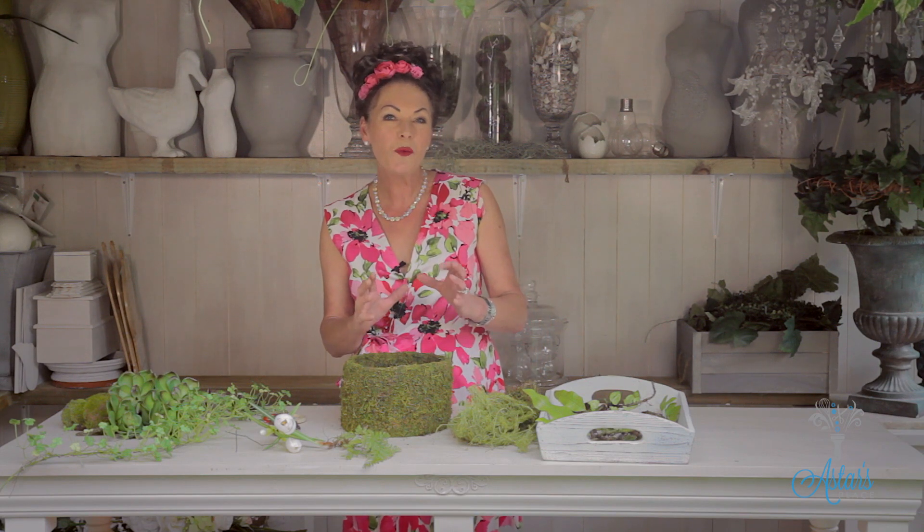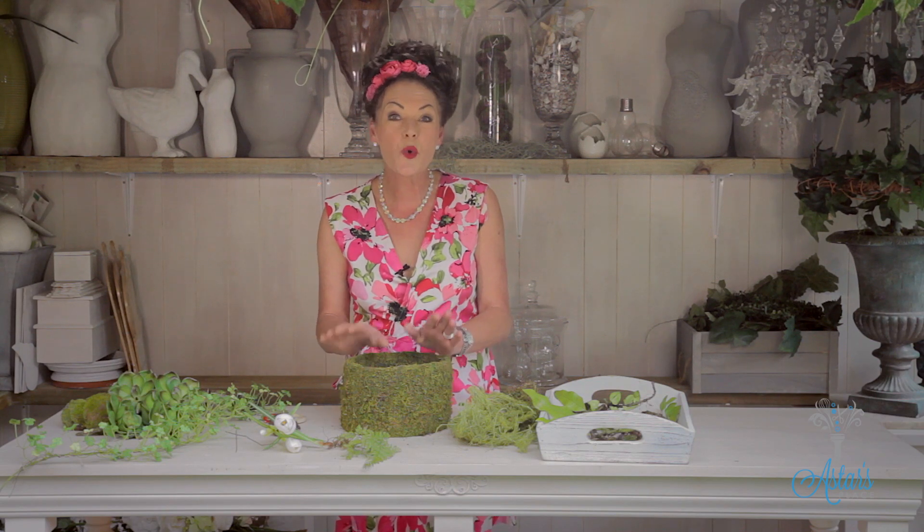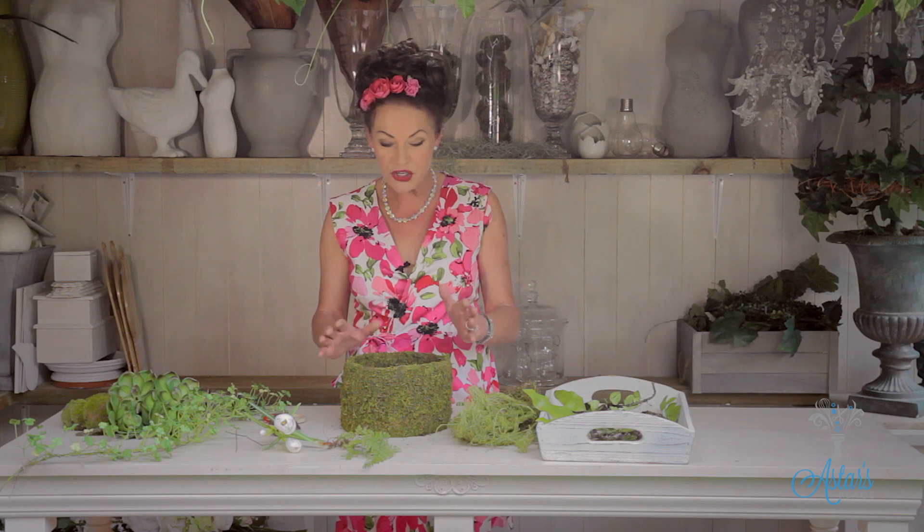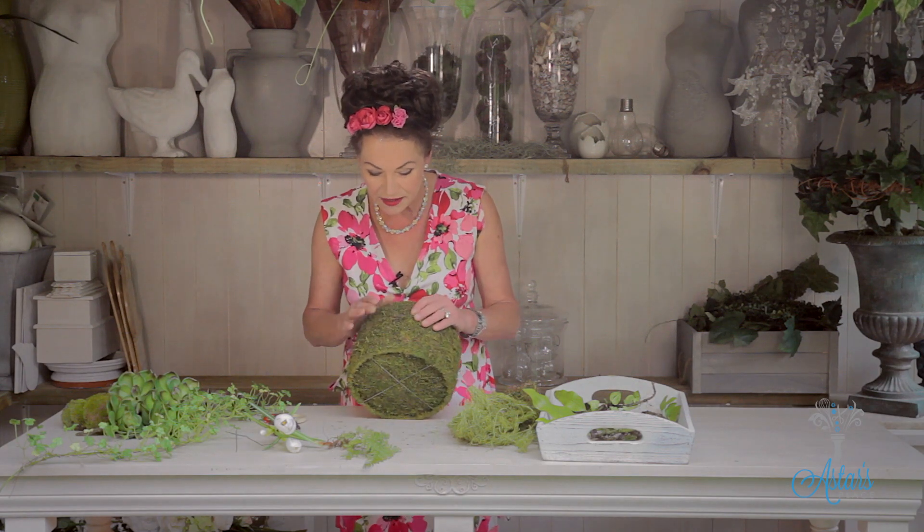Hi everyone and welcome to Aster's. Today I want to show you how to make one of my most favourite designs. It's a little woodland mossy floral arrangement that could be used for a table — you could put it onto an occasional table. Great if you're having a dinner party and you don't want any fuss. You can use fresh or artificials — I'm going to use a combination, and this is the container I'm going to use.